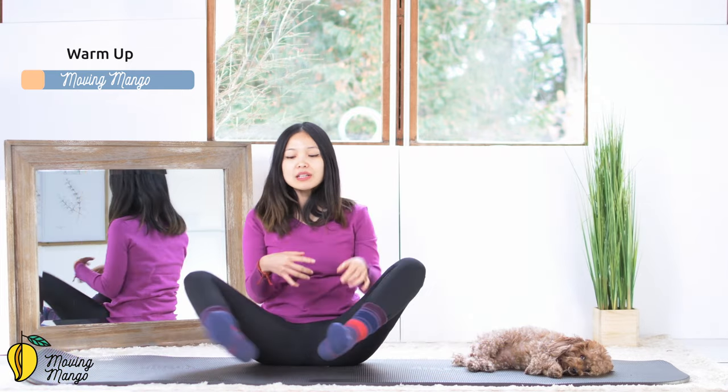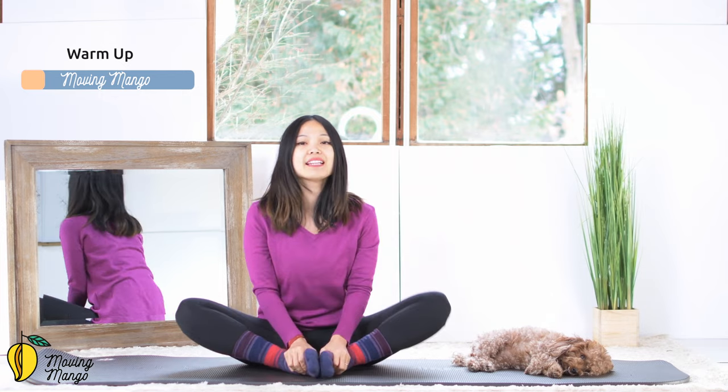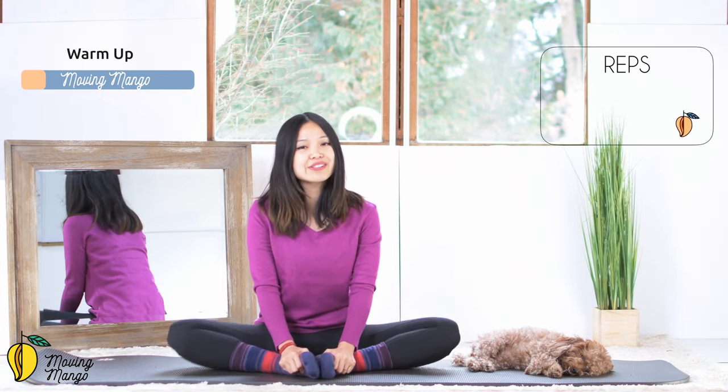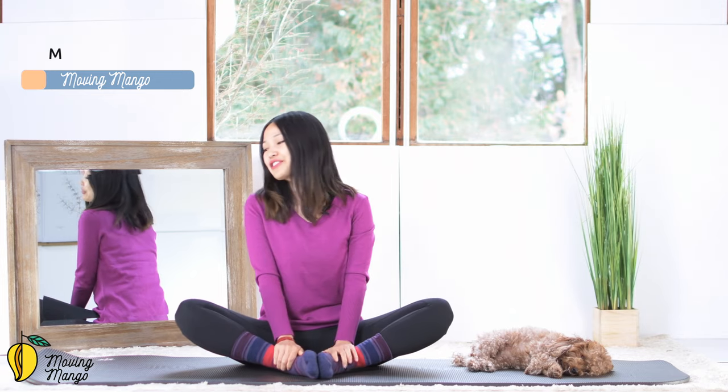All right. Now keep your feet towards the center, knees together. Make a little pulse for 10, 9, 8, 7, 6, 5, 4, 3, 2, 1. And let's move to the main workout.